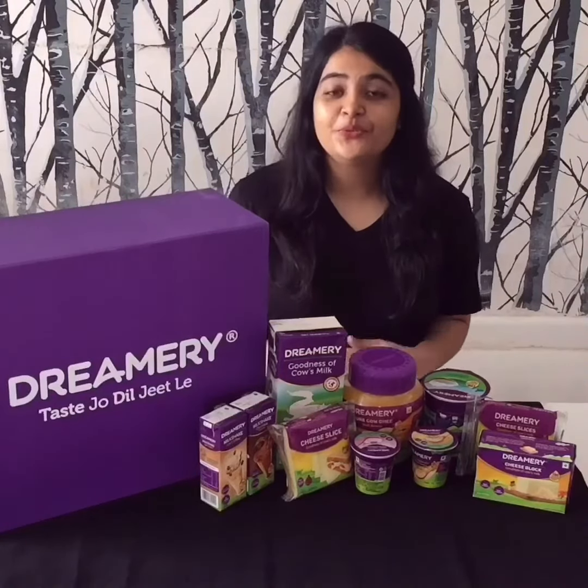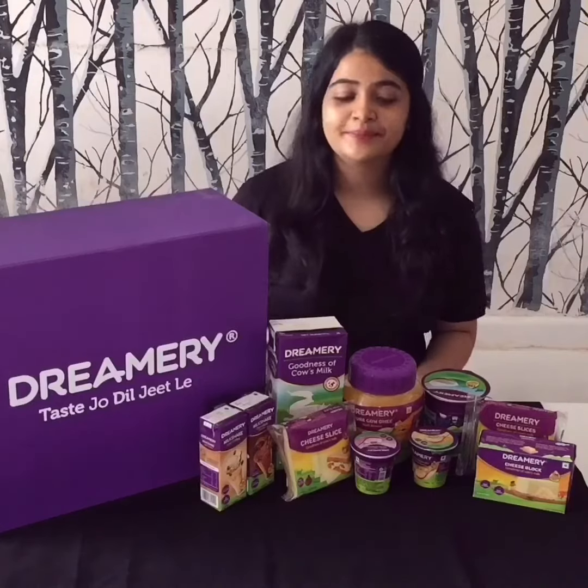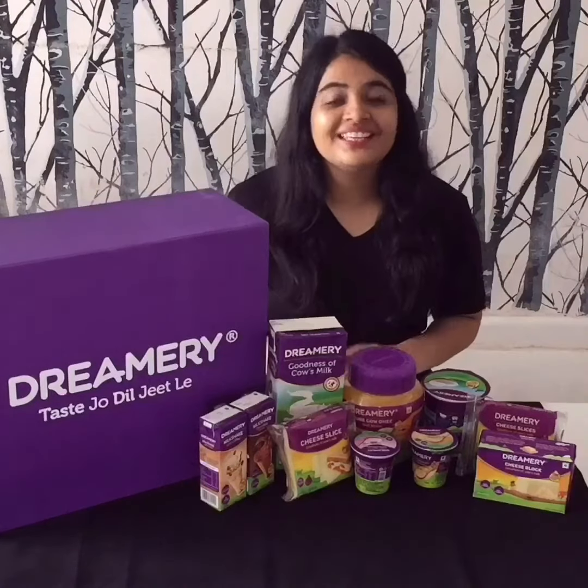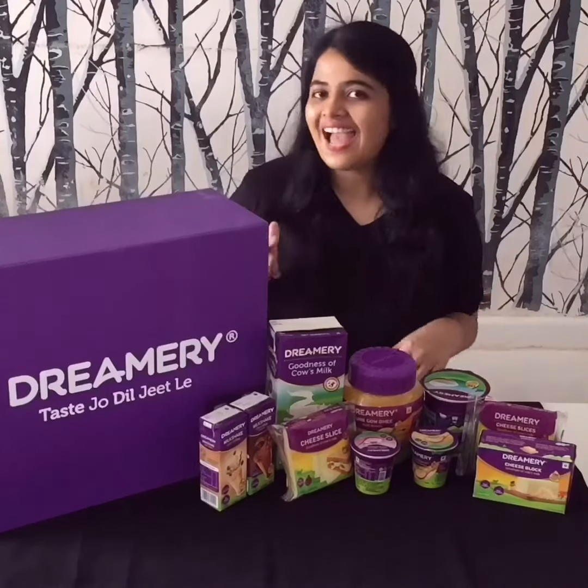Hello everyone, today I will be showing you a lovely recipe using a range of Dreamery products. Now cheese is something that everyone loves, so I will be making a cheese corn toasty which is quick, easy and healthy.